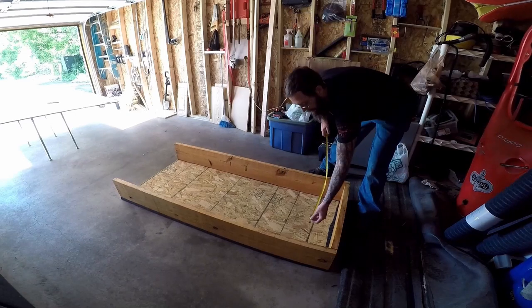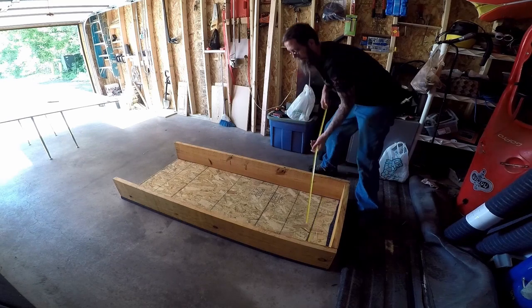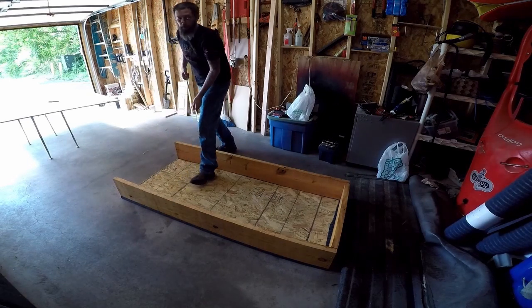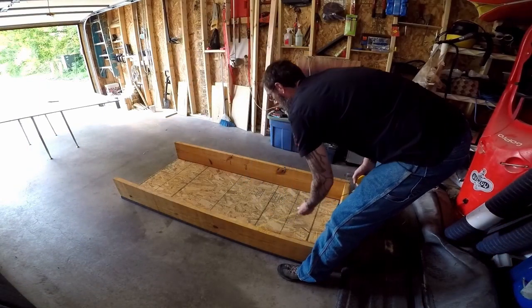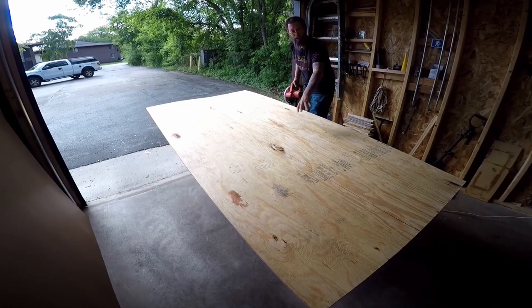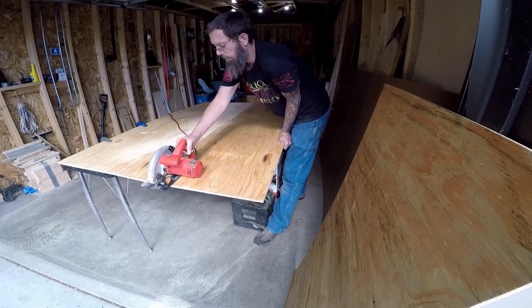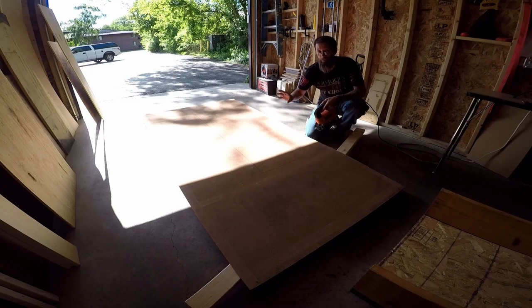Before we start building the drawer, I'm going to double check my measurements on the front and back, which should both be at 27 and a half inches — which they are. That means I'll be building the drawer 27 inches wide by 70 inches long. I'll transfer the measurements to the sheet of plywood and cut out what I need for the bottom. Then I'll cut a piece of underlayment using the piece I just cut as a template to draw my lines.